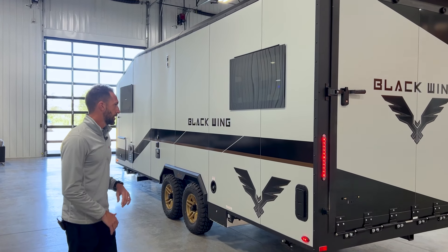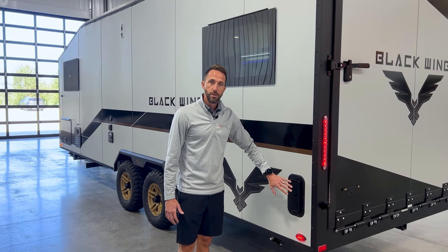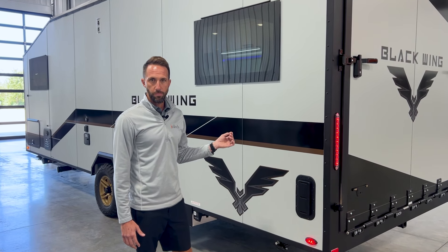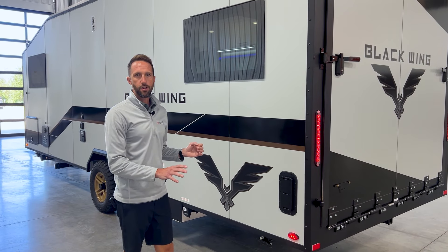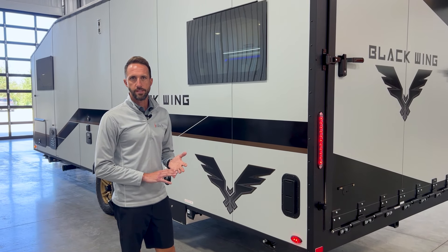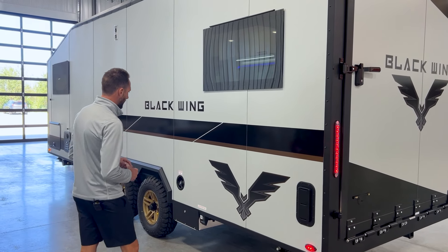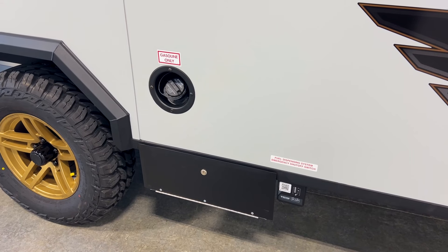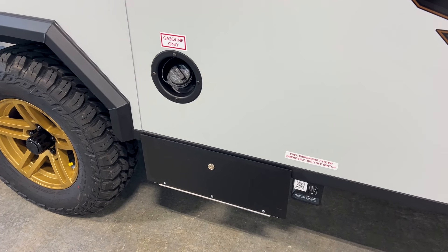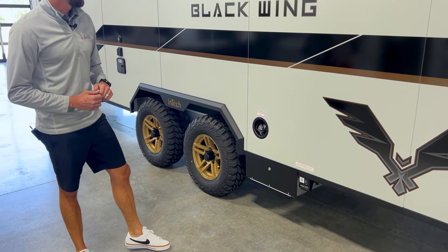Coming over the road side, you'll see vents — because it's a toy hauler, there's a vent in the front and one in the back to allow air to pass through. If you have something with gasoline or diesel fuel in it, those fumes won't build up inside. Further down, this one is optioned with our 40-gallon fuel filling station — fill it with 40 gallons of fuel and pump it directly into your machinery right here on the side of the Blackwing.